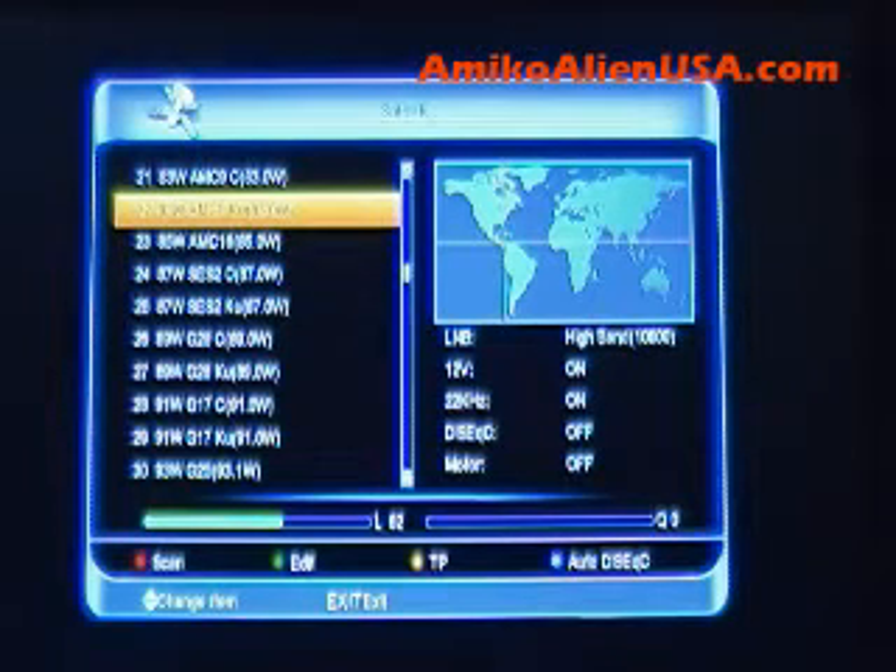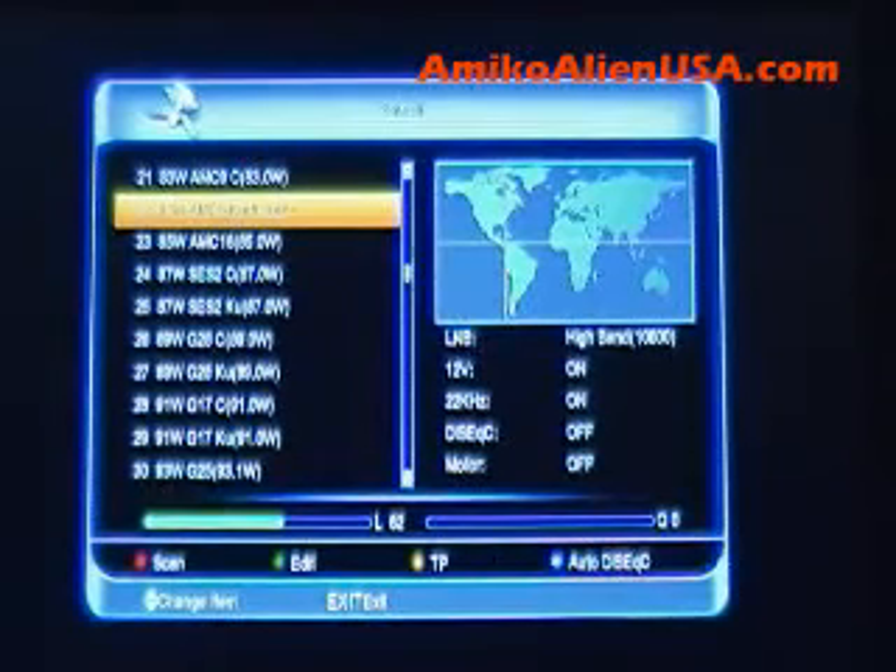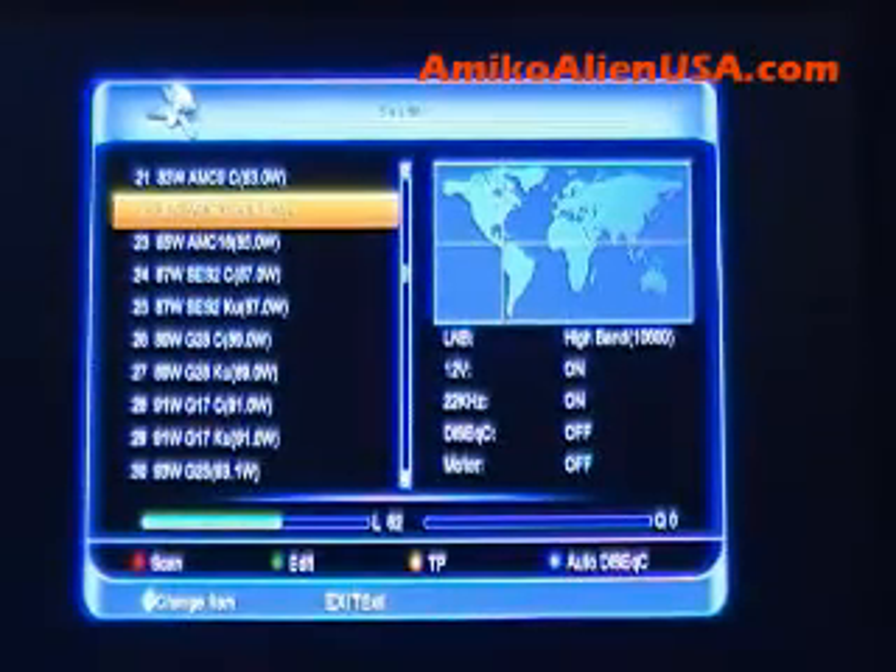Everything is pre-configured for a universal LNB. For the North American satellites, it's 10600, 22 kHz on. You'll need to change that if using a standard LNB. If you're using a universal like Spitfire or the PLL, especially if you're using USALS, this is a super fast setup.